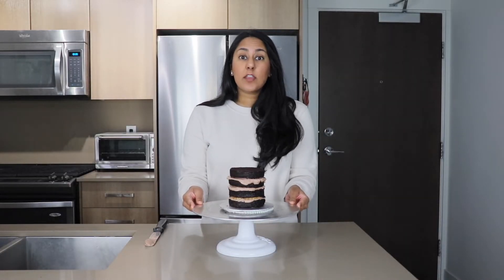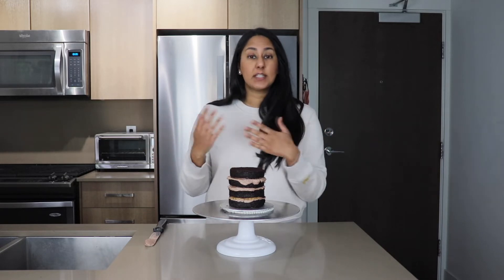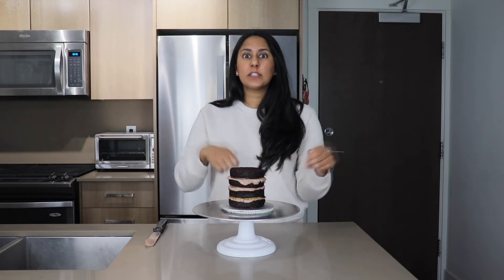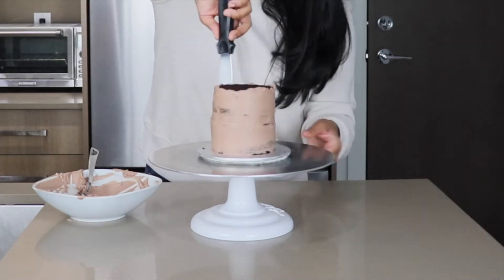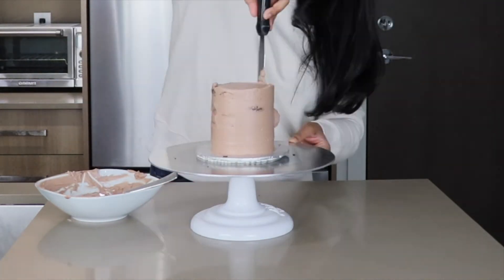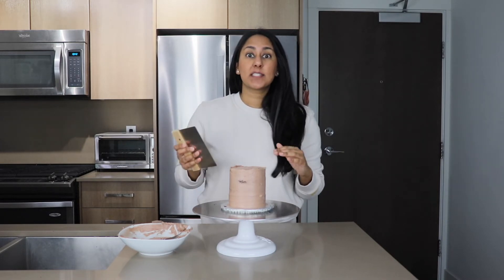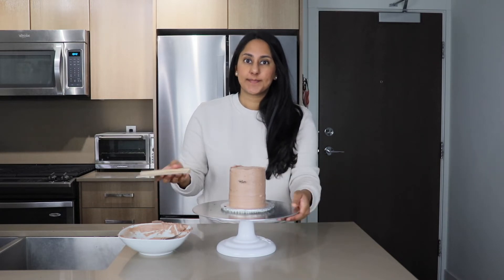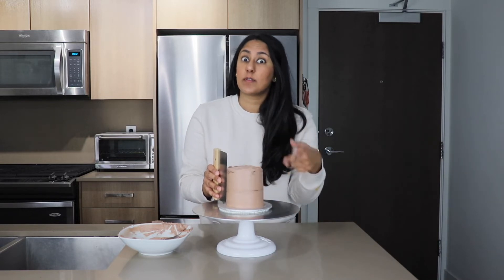Now that we have filled our cake, you have the option of leaving it just like this and serving it to your guests, or you can continue to decorate however you feel. I'm going to tidy it up and give it a naked style look. Now that I have my base layer of buttercream done, I'll go ahead with my scraper to remove some excess buttercream and expose some of those cake edges. I like to hold my scraper steady and turn the cake table — let the table do the work instead of you.